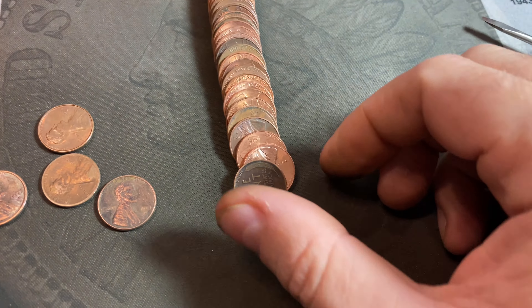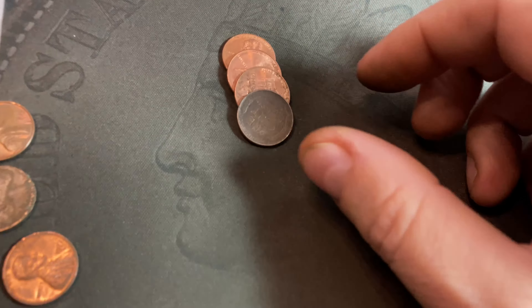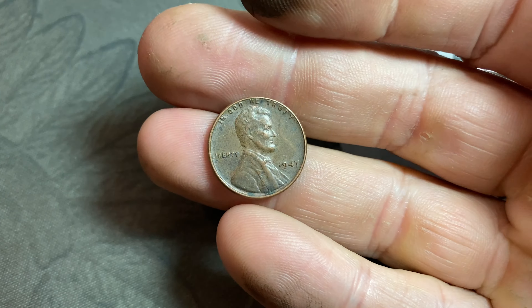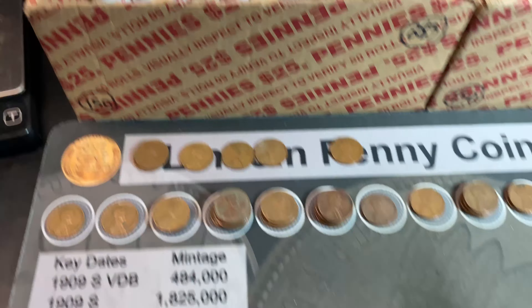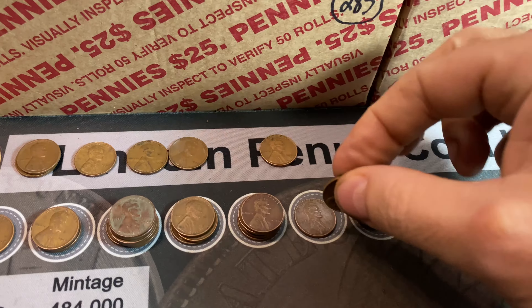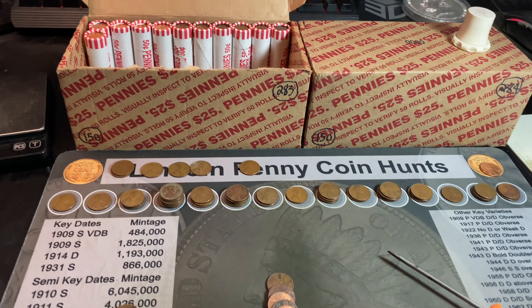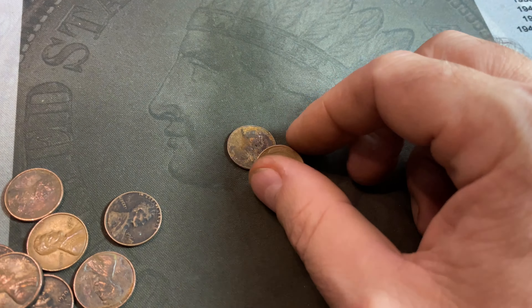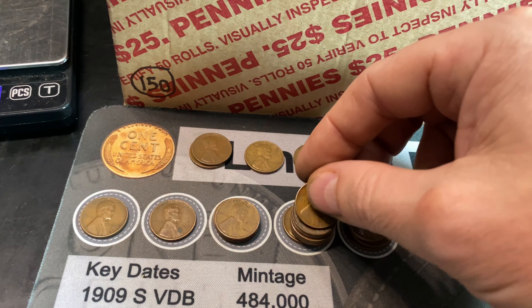Roll 38: number 47, another 1946 Philly. Same roll, number 48, our first from 1947. Roll 39: number 49, another 1947, this time Denver. If we find one more wheat cent from 11 rolls, we'll have a full roll of wheat cents in the first box. Roll 40 doesn't make us wait — it gives us our 50th wheat cent, another 1944 Denver. Not the D over S, but one full roll of Wheaties with 10 rolls still left, plus another box.